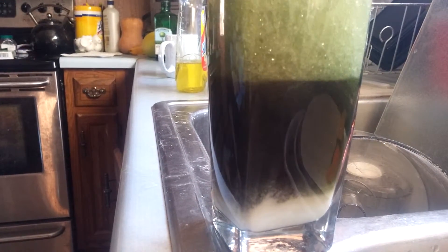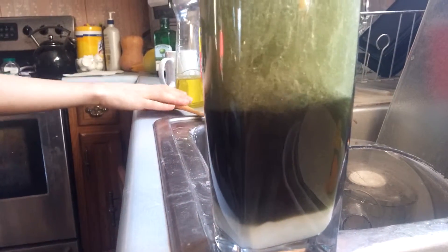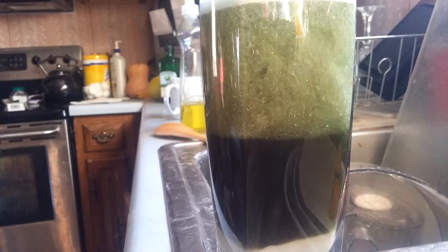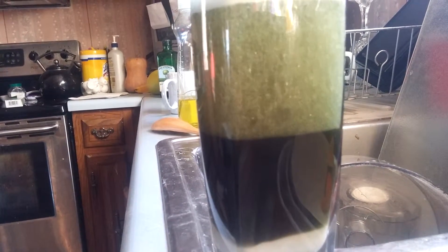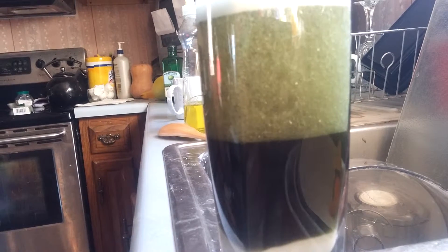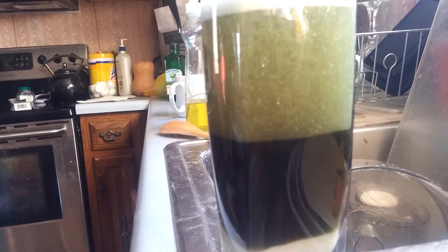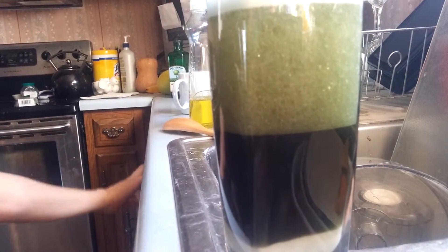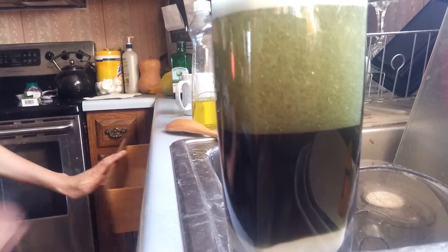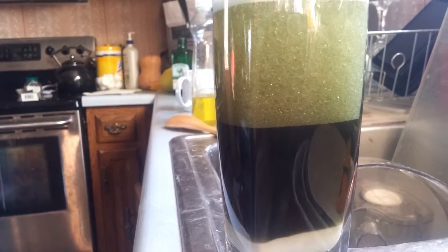Maybe we need more vinegar again. Okay, let's see what happens. Oh yeah, oh there it goes, there it goes — it's going nuts! It's actually really pretty.